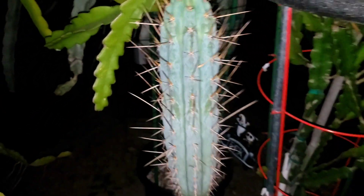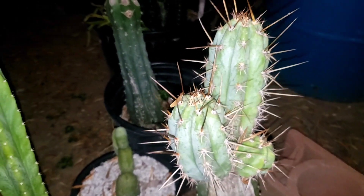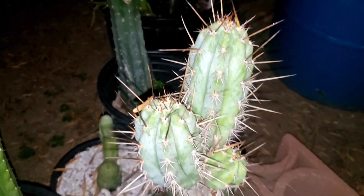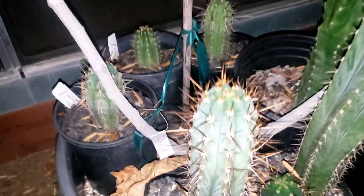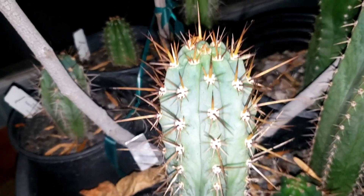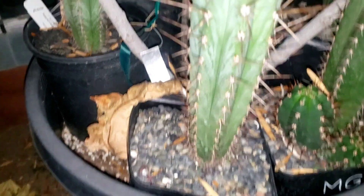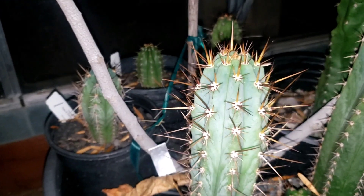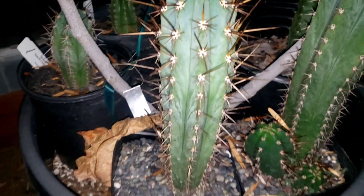It's my favorite Trichocereus that I have. Let me show you — I have a few of these seedlings over here. That's the biggest one. This is the same cross but it's not as blue. And I have this one too — a different seedling — and this one is not grafted. Look at how beautiful it is, but the grafted one is just three times the thickness of this one. It's pretty crazy.